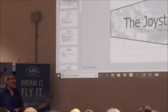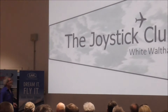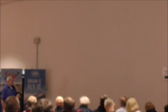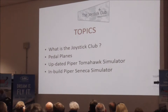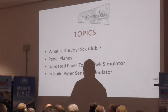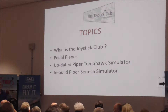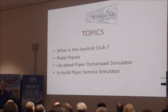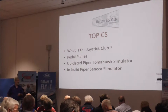This is the Joystick Club. We have pedal planes, simulators, and on-field flying. One of the objectives of the club is to get youngsters interested in aviation. The younger you can get them, the more likely it is to stick.